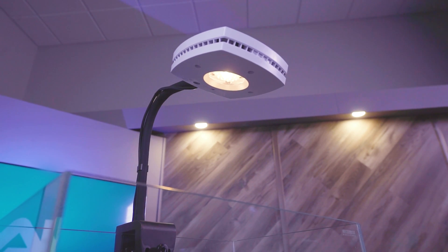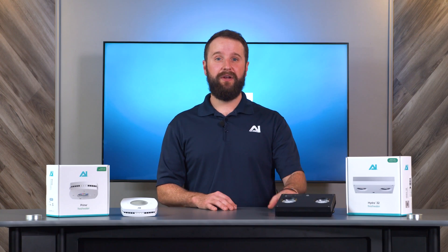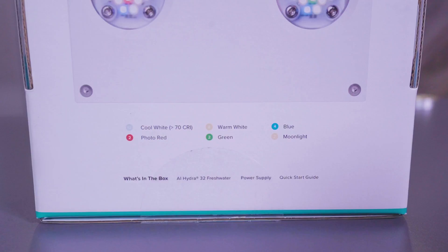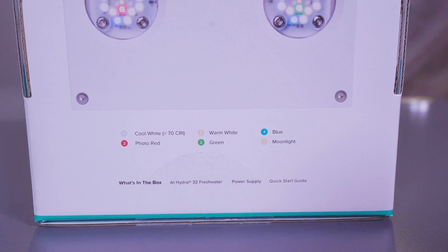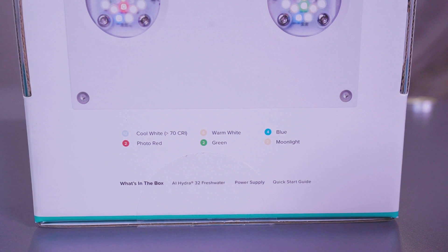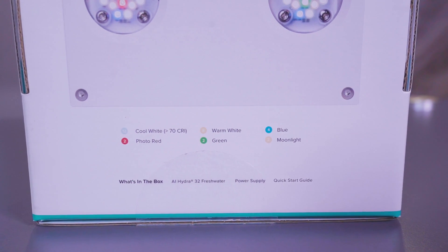This diode will help give your tank an awesome glow as your schedule finishes up the day. The Hydra 32 freshwater has the same diode ratio as the Prime 16 freshwater, just double the amount. It'll have 12 cool whites, eight warm whites, four blues, two photo reds, two greens, and two moonlight diodes.